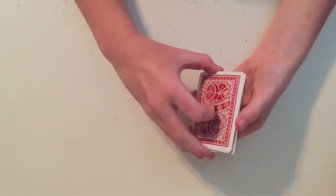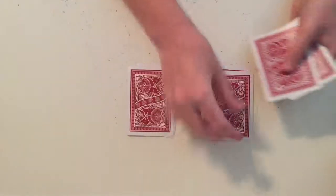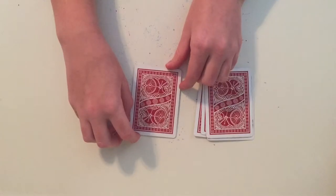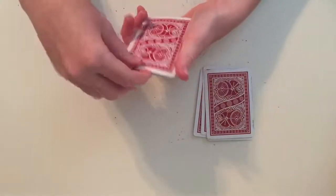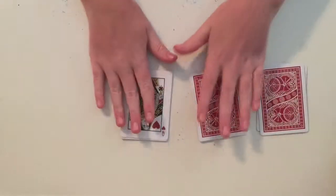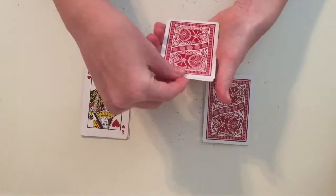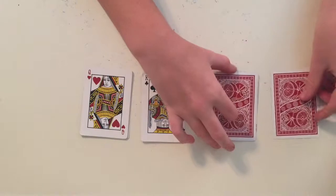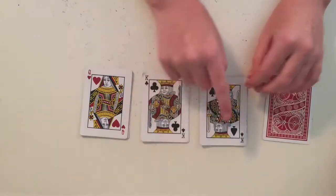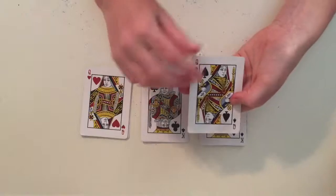I don't know your card, but the cards do. So I'm going to split them into two piles, and I choose this pile. I'm going to ask them which suit your card was — king or queen — and they say it was a queen. Now I'm going to split these into two piles and ask which color. They say it was a black queen. Which suit was it — spades or clubs? They say spades. So if it's a black queen and it's the queen of spades, then the queen of spades is your card.